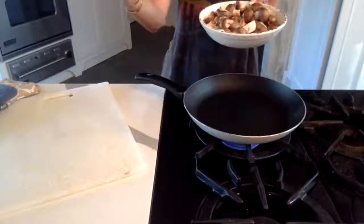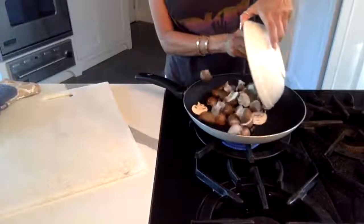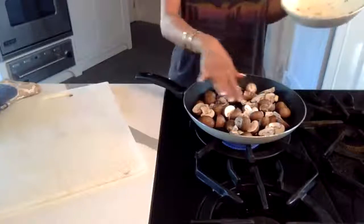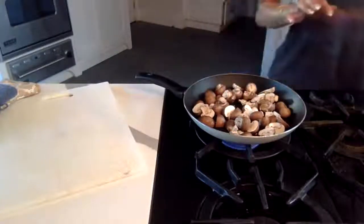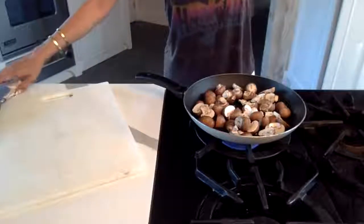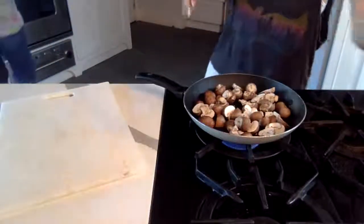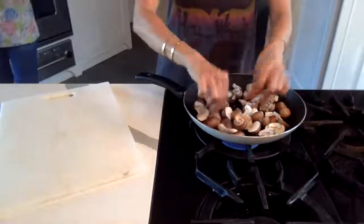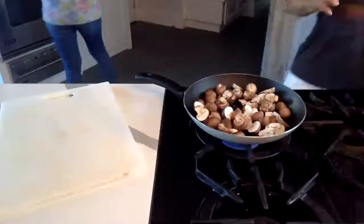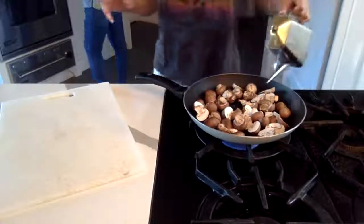I slice the bigger ones in half and pop them in my pan. You want your pan to be big enough for your mushrooms — not too big, not too small. And you don't want to keep mixing the mushrooms; that is the key to cooking them properly.